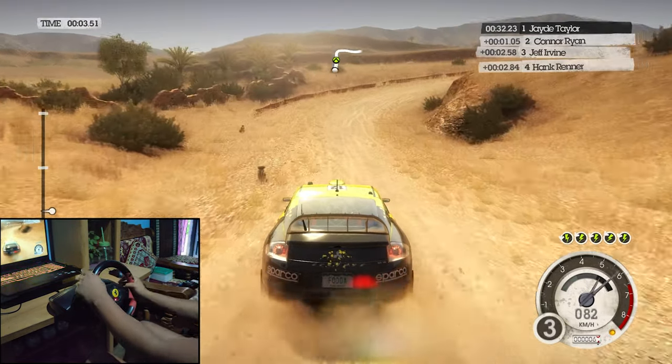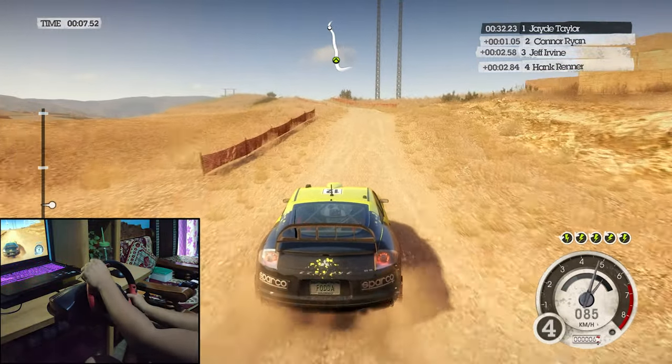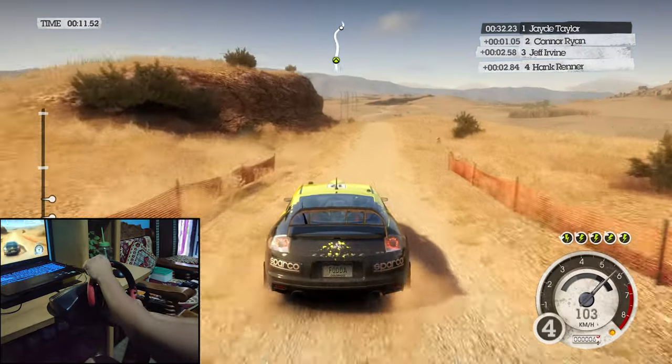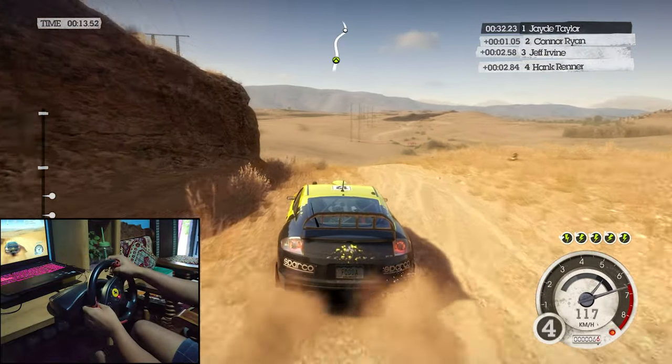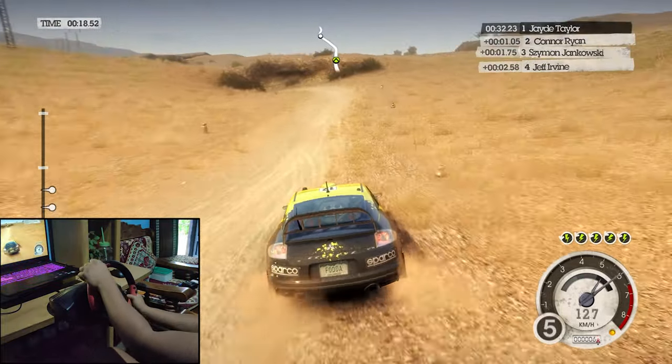60 hard right, keep left over crest. 40 keep mid over crest. 40 keep mid over crest, easy left into easy right. Easy left into crest jump 40.